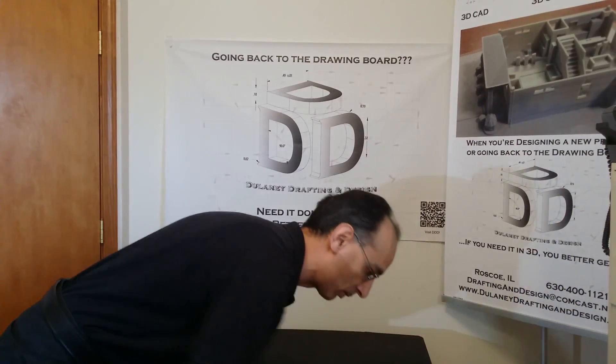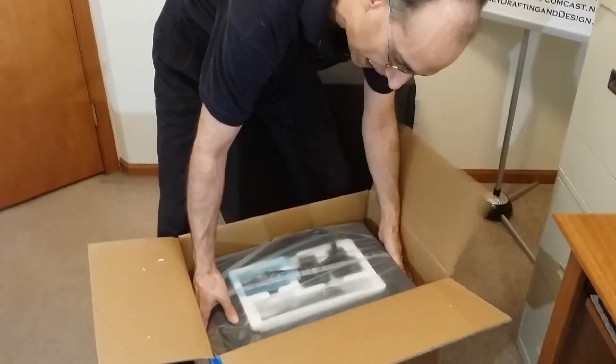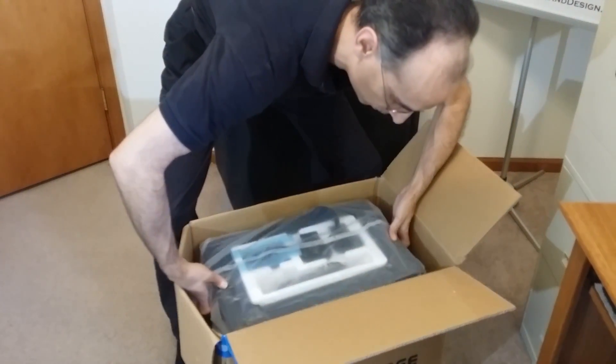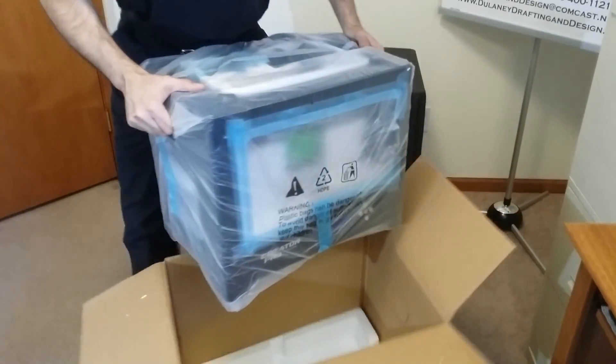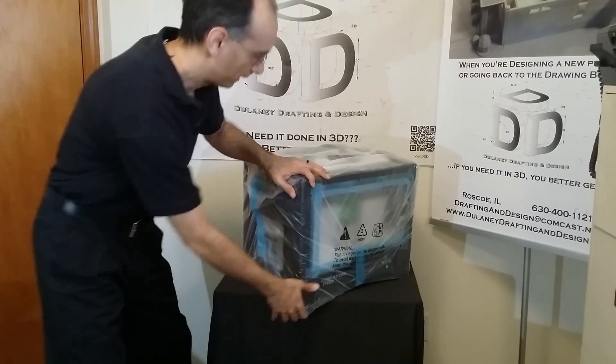It might be nice to have a helper at this stage, but you can do it by yourself. I'm just going to grab the two side handles of the 3D printer and pull it straight up and out, then set it on the table for a second and get the box out of the way.